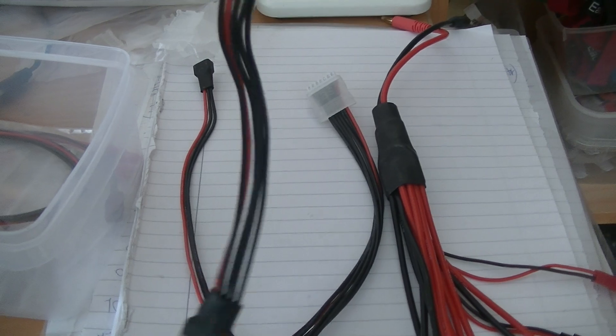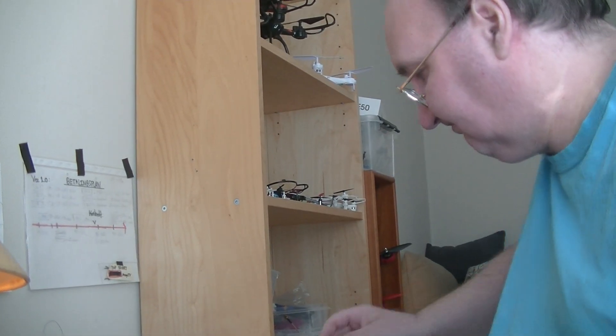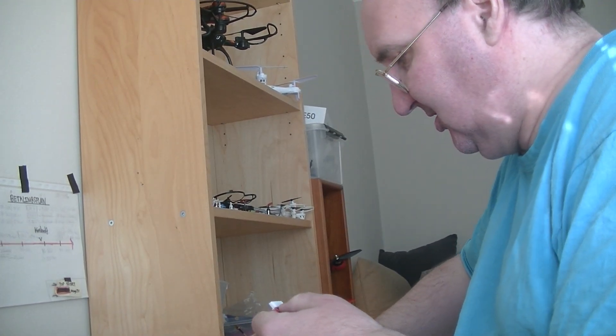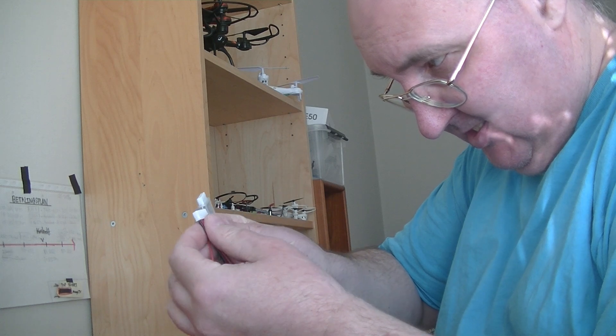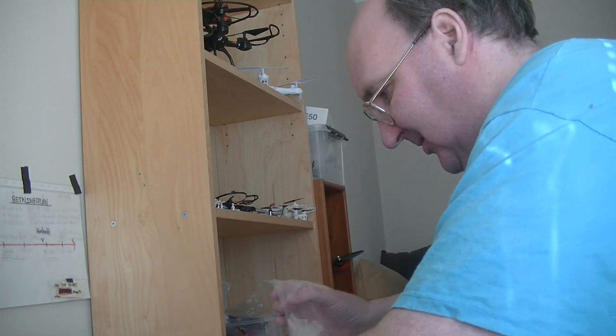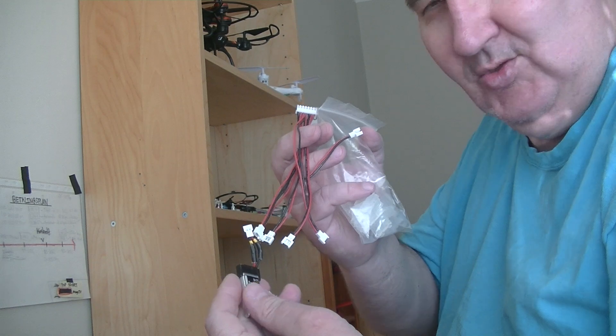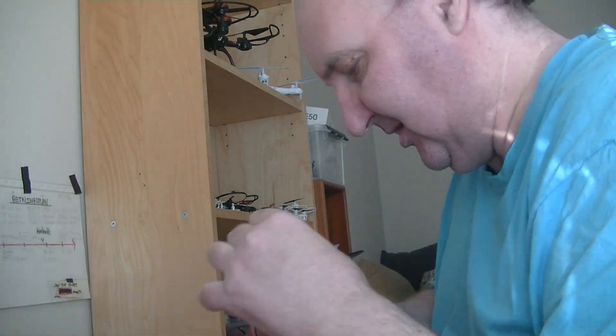That was some summer stuff I was using for my charger — wires for balancer chargers. This one was for the 1S. I was thinking about putting one here — I think this is a 6S. Then we can use one of those. I think that's for a 6S. I'm not sure how to charge the 1S batteries — you put the 1S batteries there and charge it, but I don't remember how to do it.